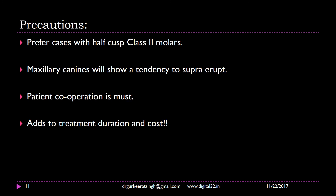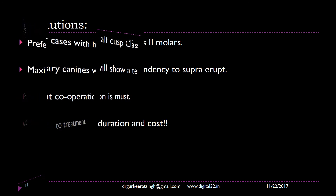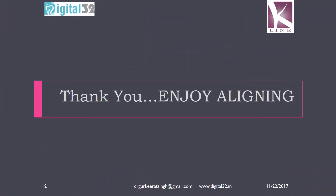This is all about class 2 correction using the K-Line clear aligners. Thank you very much for logging in and enjoy aligning using the K-Line clear aligners. Thank you.